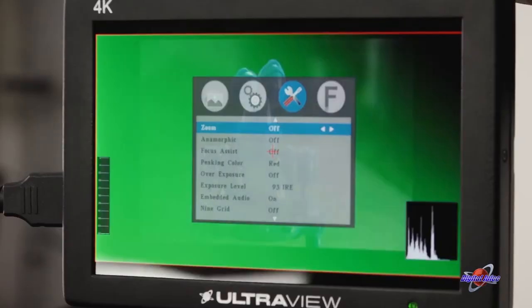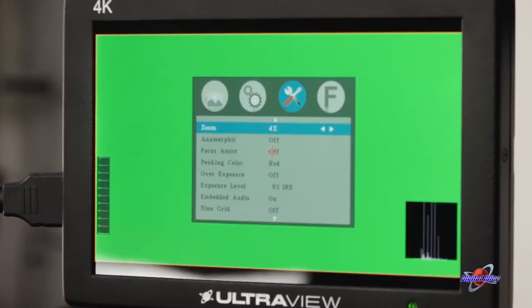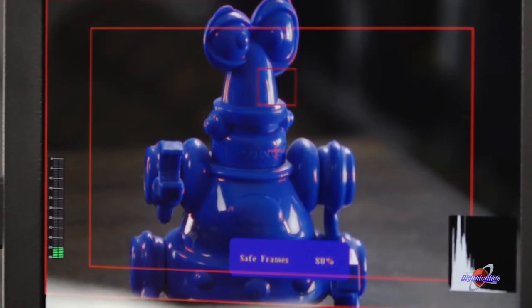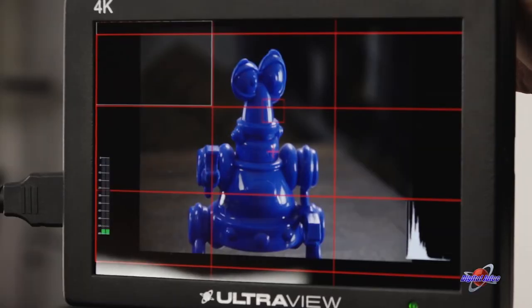In addition to the focus assist, you can quickly and easily zoom in on the image. You're also able to turn on zebra and false color functionality. I really love these overlays: there's a center crosshair to show the exact center of the frame, a grid to help with a rule of thirds, and a ton of aspect ratios.